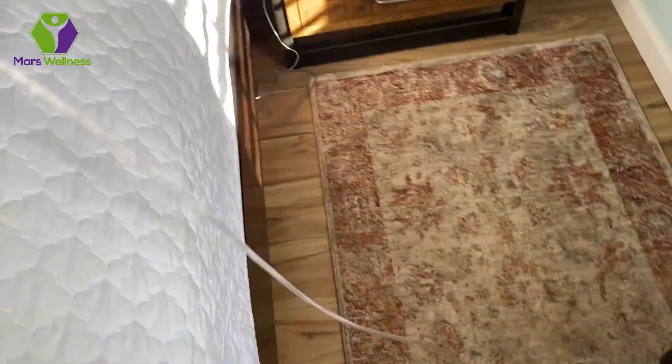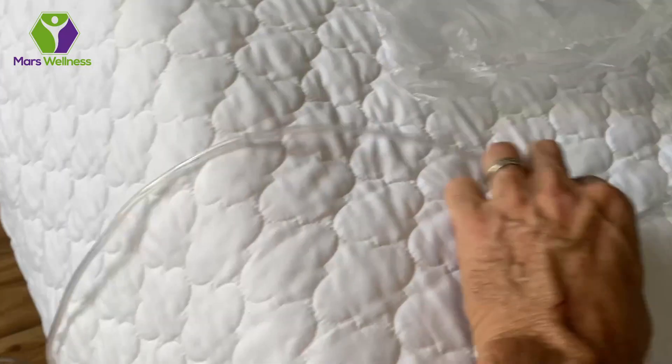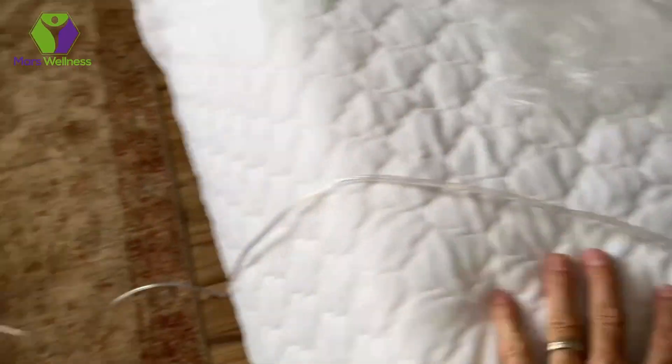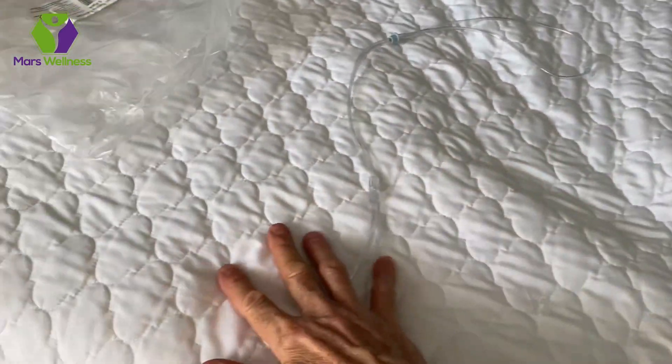Let me show you how this extends. It's not going to kink on you, but it's good to get all the little twists out. You can see it comes over from here and goes all the way to the other side of the bed, so it can be used on both sides, which is nice.